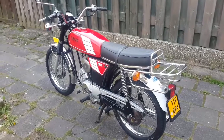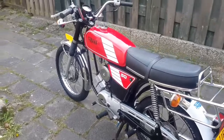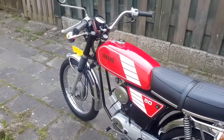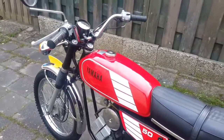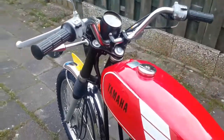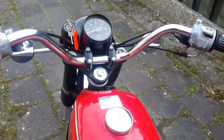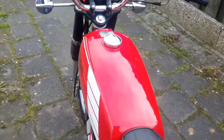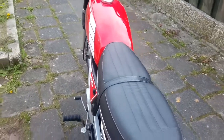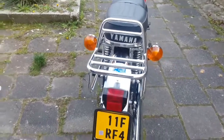This is a Yamaha FS1 2U, building year 1986. This is a two-stroke one-cylinder 50cc engine. I bought this moped in 1986.